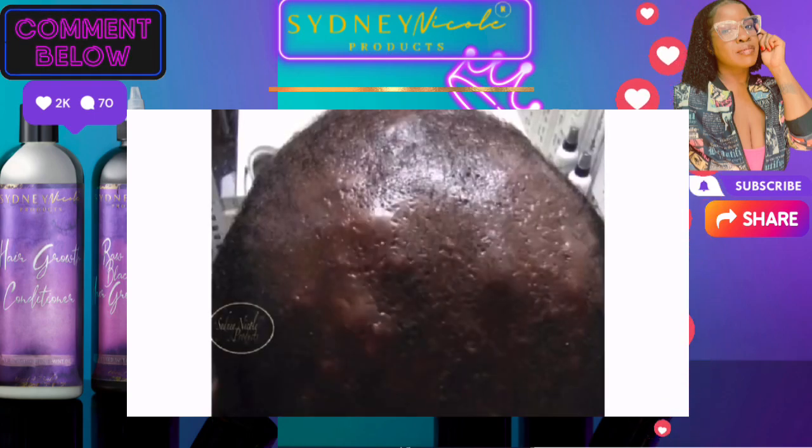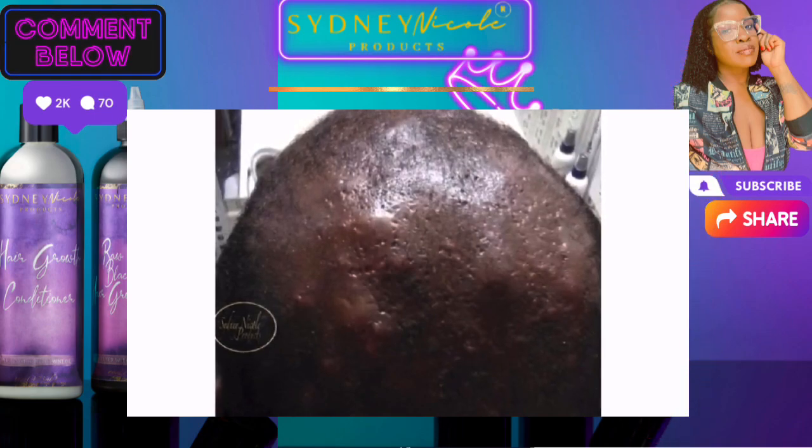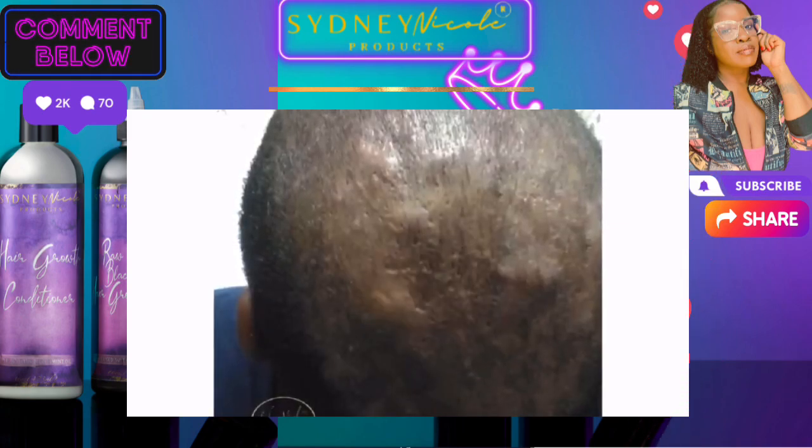My goal was to treat my client naturally. This is his before — as you can see, he has a lot of abscesses under the skin. This is during the process, and his abscesses are getting a lot better. And this is the most current photo — abscesses are pretty much gone, you guys. Pretty much gone.